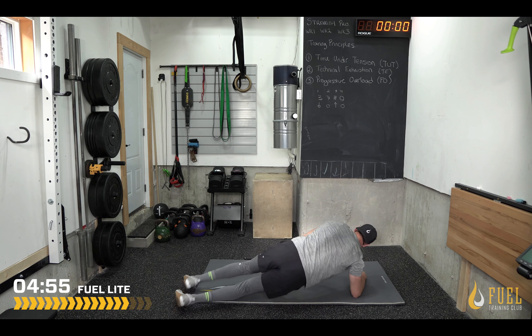You're going to go from a side plank to a front plank to the other side plank. I'll demo first.